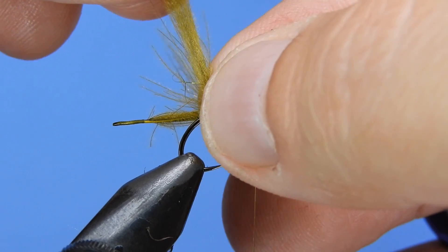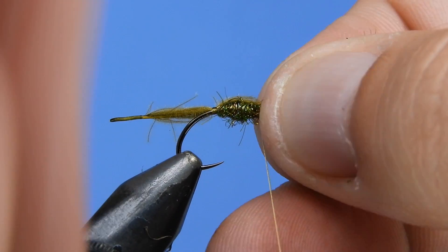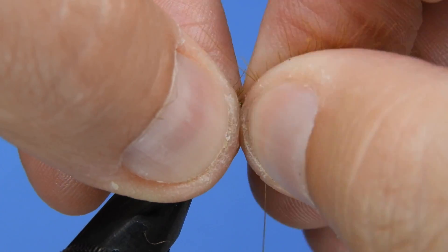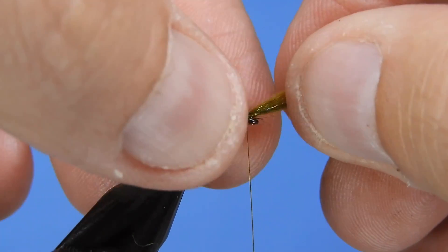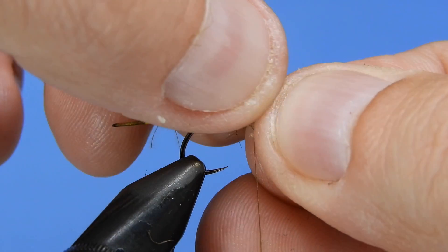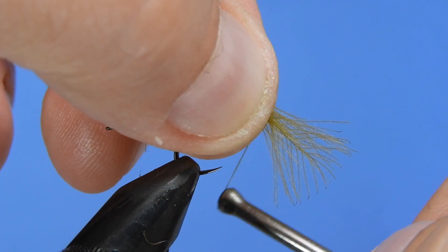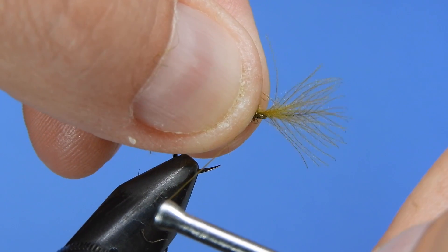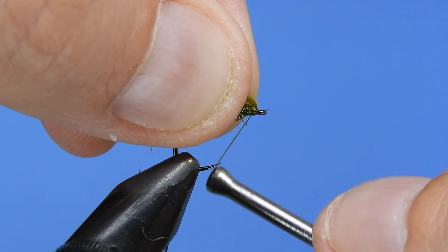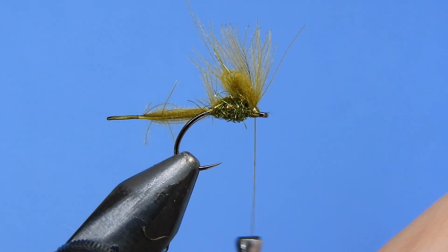Then we're going to pull all the CDC that we have remaining forward. You want to try and minimize any stragglers hanging off there — if you do have a few stragglers it's not a big deal, you can leave them or trim them off after. Next we're going to fold the front part of that CDC, keeping it centered on the hook, and tie that down with a couple wraps of thread. Then we take the tip, fold that back, lock it in place, and that's basically it. We're going to add a whip finish to finish off the fly.